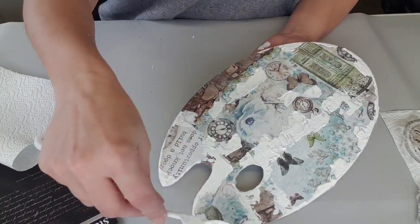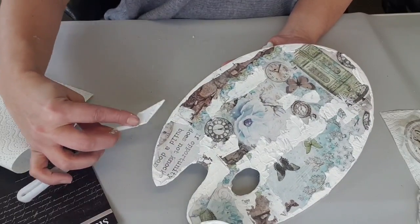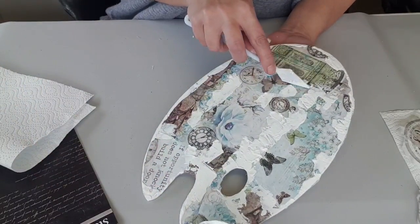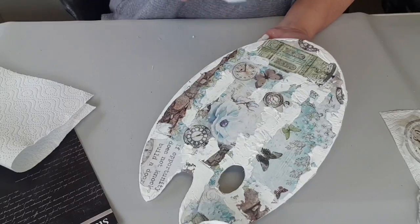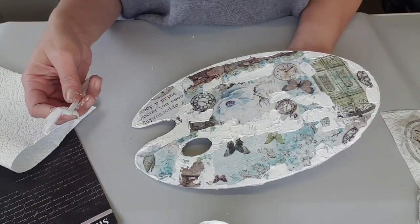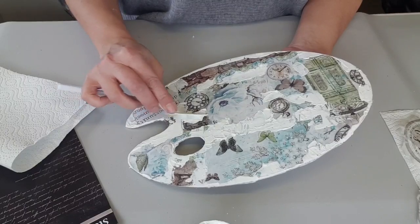J'aime beaucoup faire les bords un peu. Je ne m'applique pas, je fais un peu n'importe quoi, il ne faut pas que ce soit parfait. Le seul truc qu'il faut faire attention, c'est de ne pas trop cacher l'image, parce que c'est vrai que c'est blanc. Si on voit qu'on en met sur l'image et que du coup elle ne se verra pas, on fait comme j'ai fait, on essuie un peu et ça ne se voit plus.